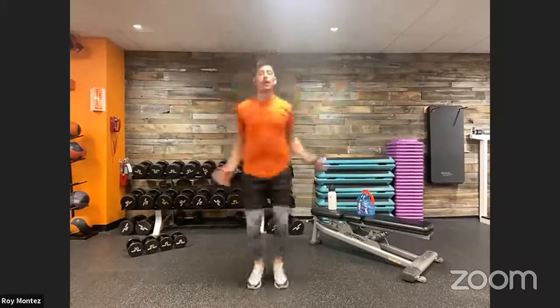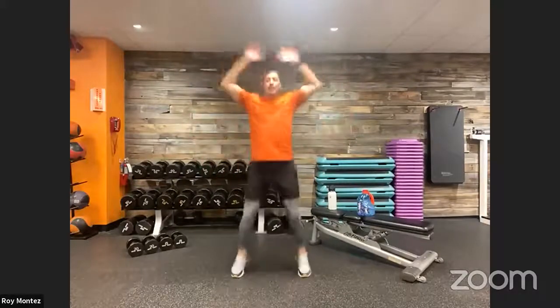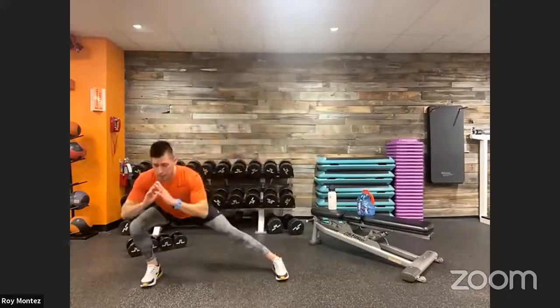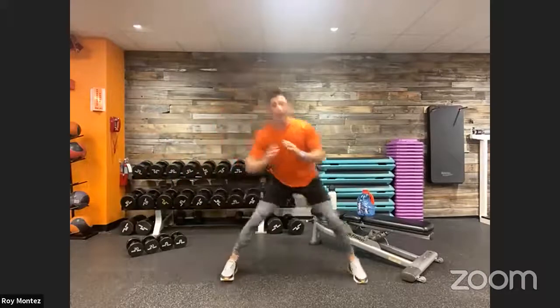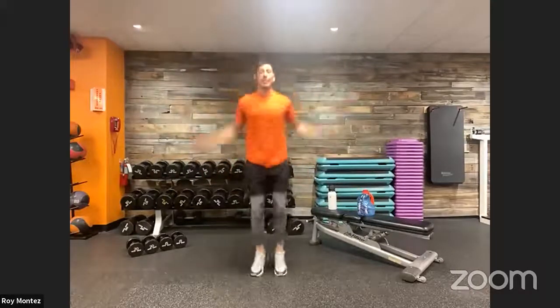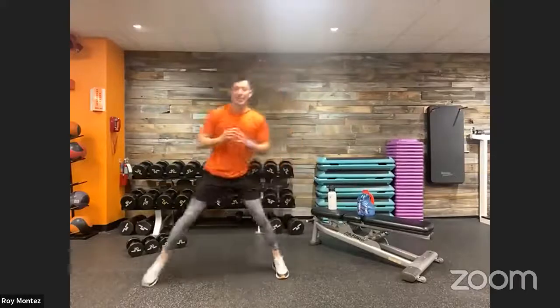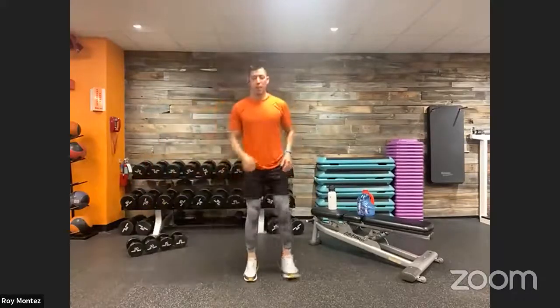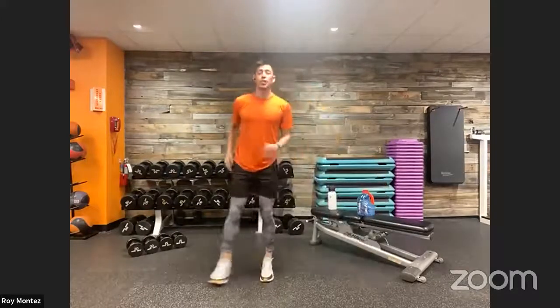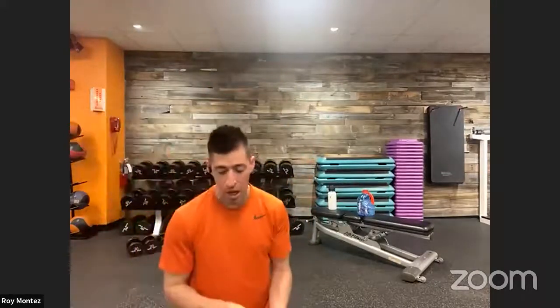Here we go — 10 seconds out, exercise one is 10 jacks and two lateral lunges. In two, one — let's go! Go at your own pace, get out to nine and ten, back to center, control those lateral lunges. Really extend back up, driving through that outside heel to standing, then back into 10 jacks. Not taking up too much space with these movements.